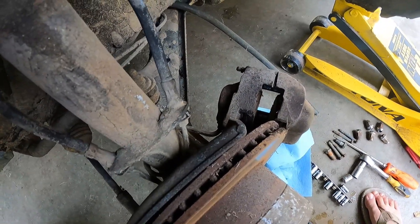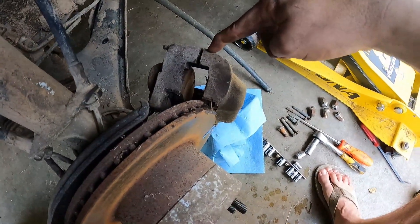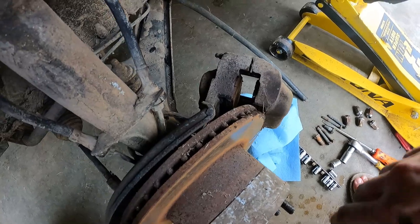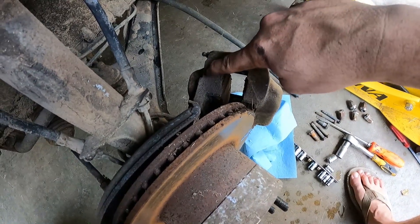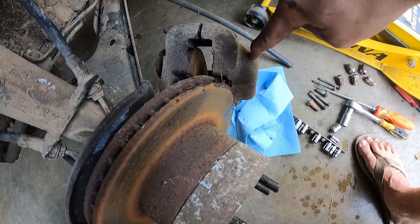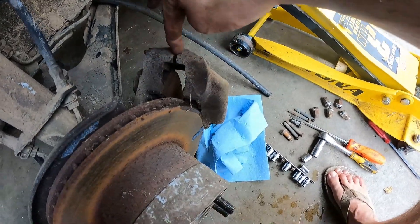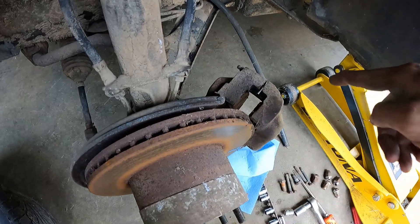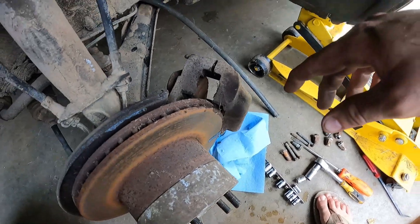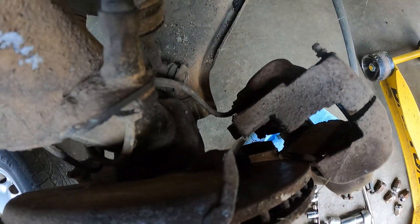I'm trying to figure out what I'm looking at here. I've got two lines coming in, and when I separated the two halves of the calipers I've got fluid coming out. I'm used to seeing a piston or a pair of pistons on one side pushing against a fixed plate, but with this large extrusion there are probably one or two pistons on each side and fluid traveling between the halves — so this might be like a four-pot piston setup, which is pretty cool. I really hate how these are hard-lined; I wish they were soft-lined.